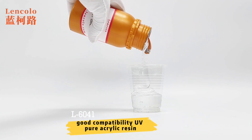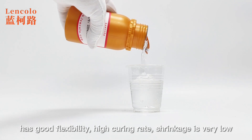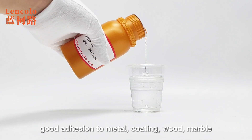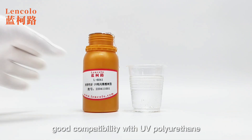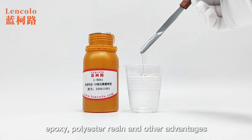Lincolo L6041 UV pure acrylic resin has good flexibility, high curing rate, and very low shrinkage. It offers good adhesion to metal, coating, wood, marble, paint surface, and other materials. It also has good compatibility with UV polyurethane, epoxy, polyester resin, and other advantages.